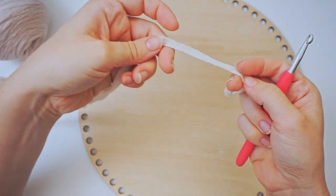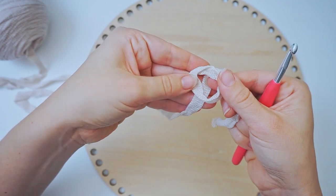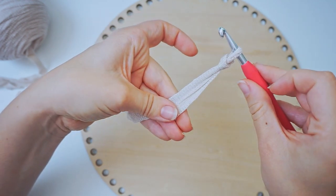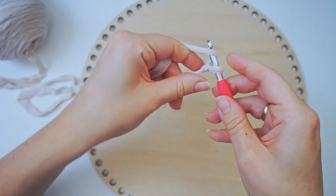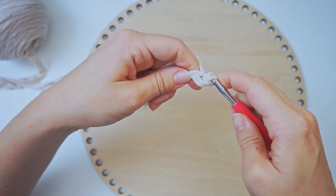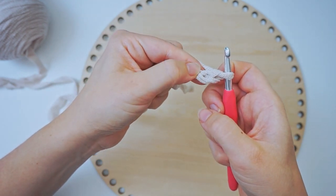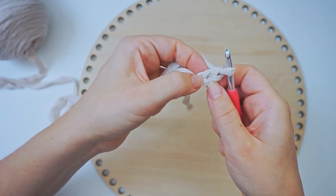To begin, we make a slip knot. Make a loop with your yarn and take the long end of the yarn behind the loop. Then grab it from the middle with your hook and pull. Then we chain 2 — yarn over and pull through, yarn over and pull through. Now we want to crochet into the first chain we did, and we want to do 6 single crochet into this chain.